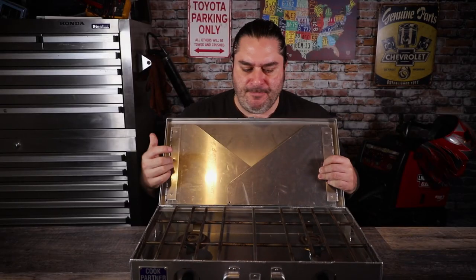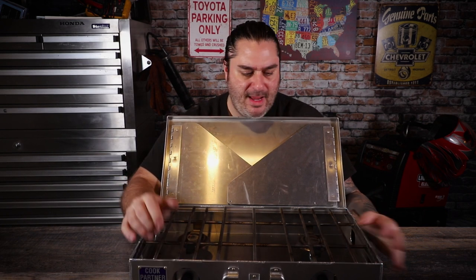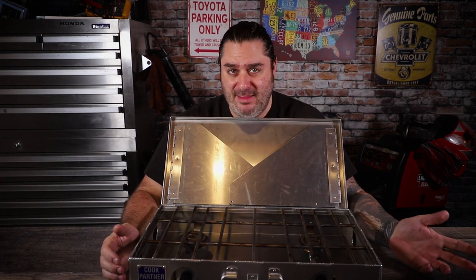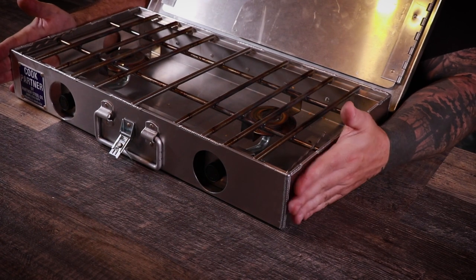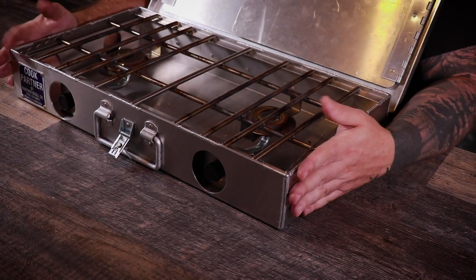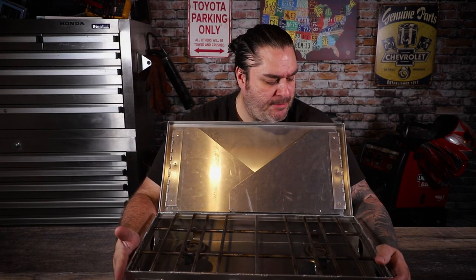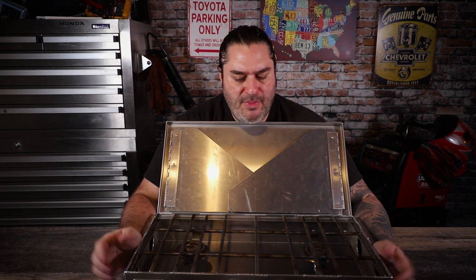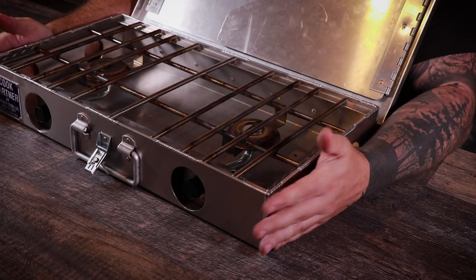One of the cons is that it doesn't have a piezo starter, so there's no electric start. The bad thing is you'll always need a lighter or torch to get it going, but the good thing is there's one less part to break. It's a really simple design, which adds to the overall quality. This thing will probably last me a lifetime — the build seems like it's going to last longer than my truck.